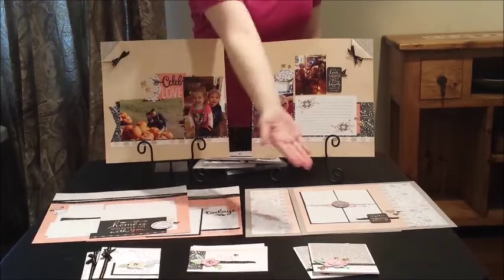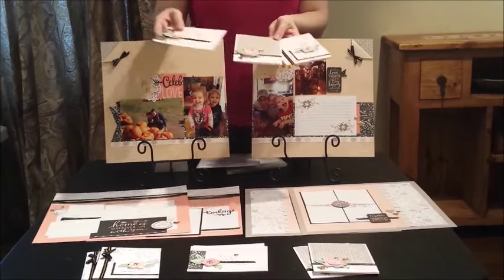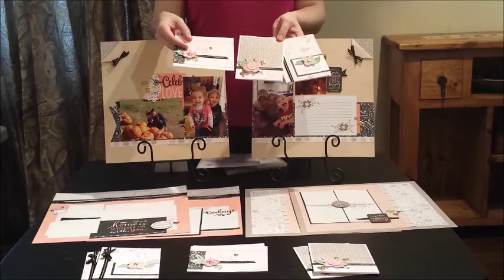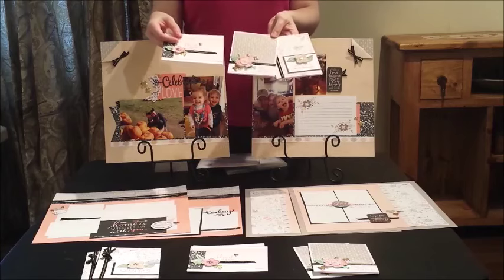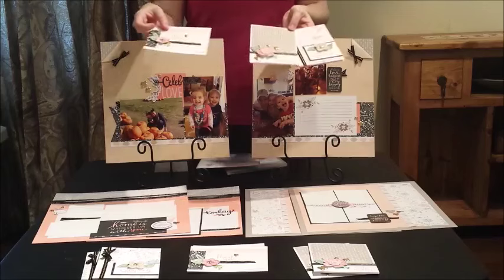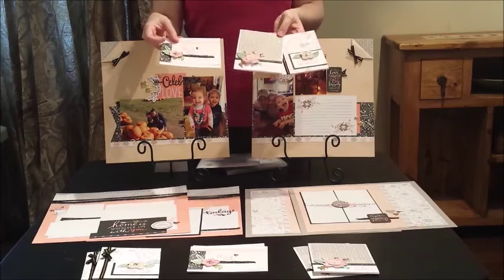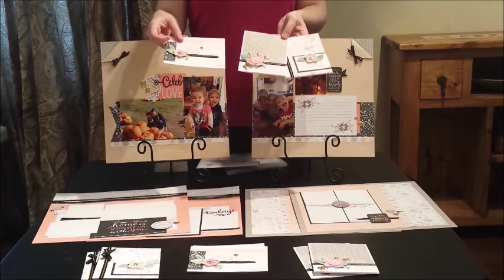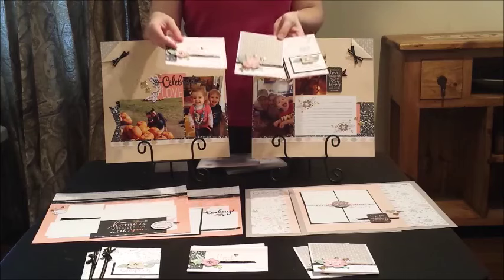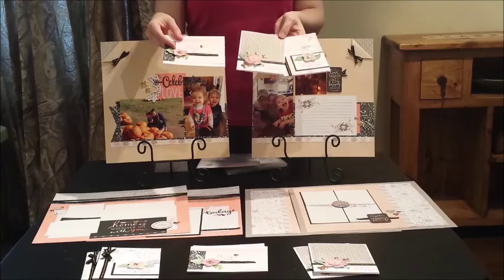Finally, for the cards, you'll notice an additional element — stamped flowers. The stamps that created these flowers do not come with the kit; they're a bonus if you'd like to get them. But if you don't want to do any extra stamping, you can use leftover pieces from your kit, or use a stamp set you already own. These kits are set up to be as flexible as possible so you can make whatever decision you want.